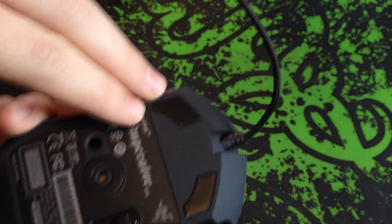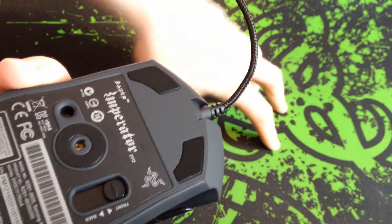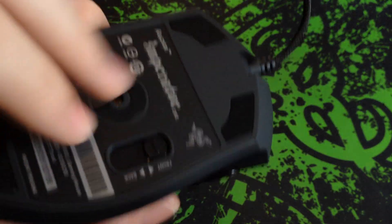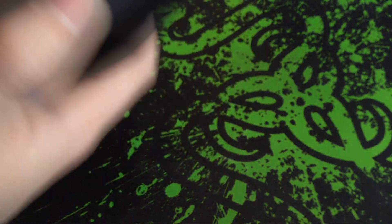The skid plates on the bottom are nice and large and they really do move along a mouse mat very easily. There's a massive one at the bottom, one around the centre to keep it up from the mat, and two massive ones at the top too.